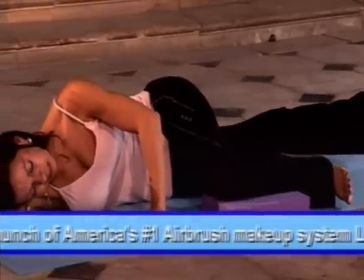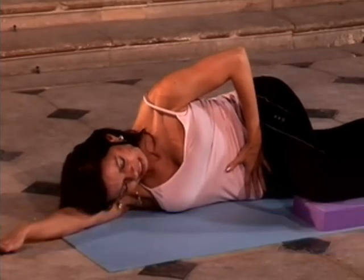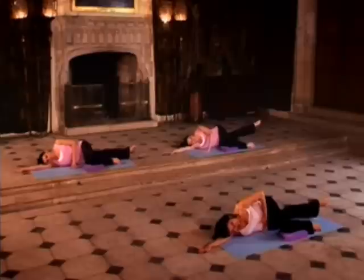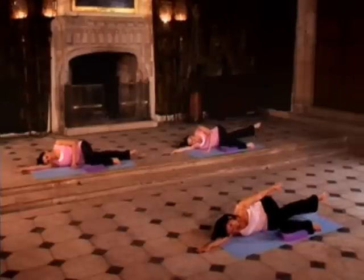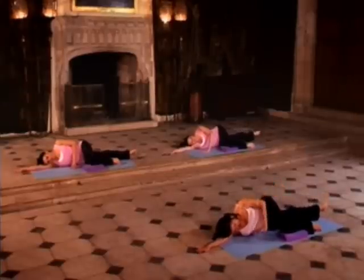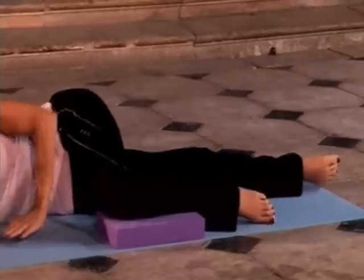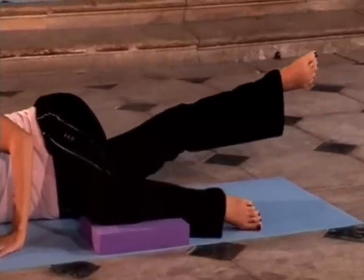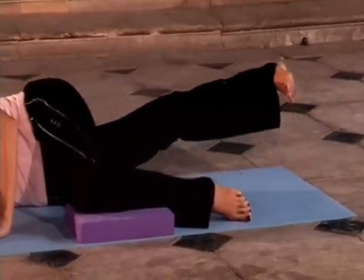As you slowly float away again, think of reaching and then lowering down. Inhale as you lift, exhale as you lower — think of the toes reaching away from your fingertips and down. Just got two more here: inhale and exhale, and last one, inhale and exhale.